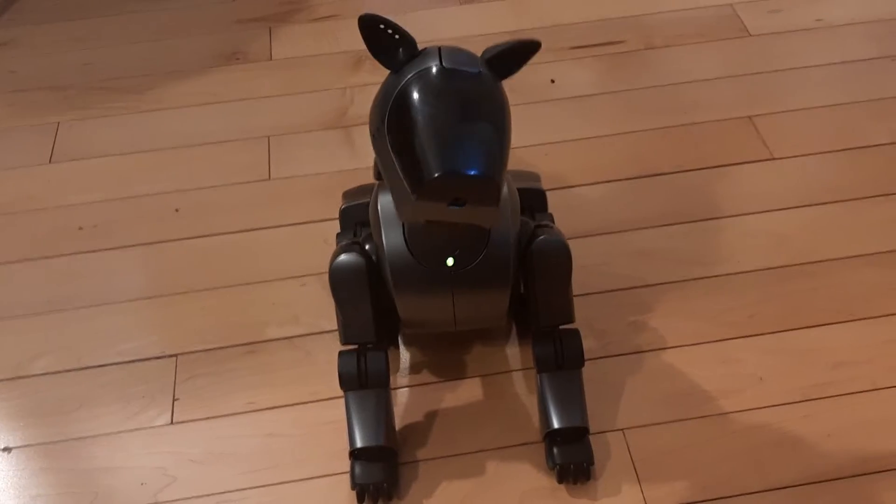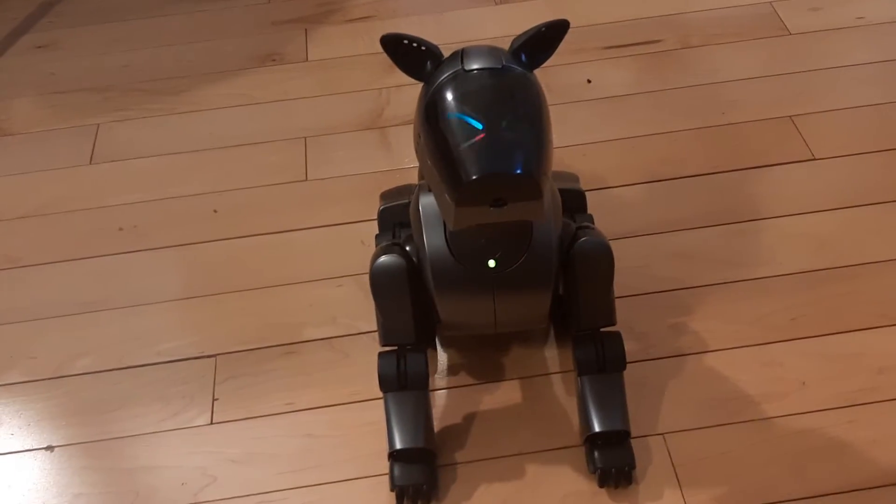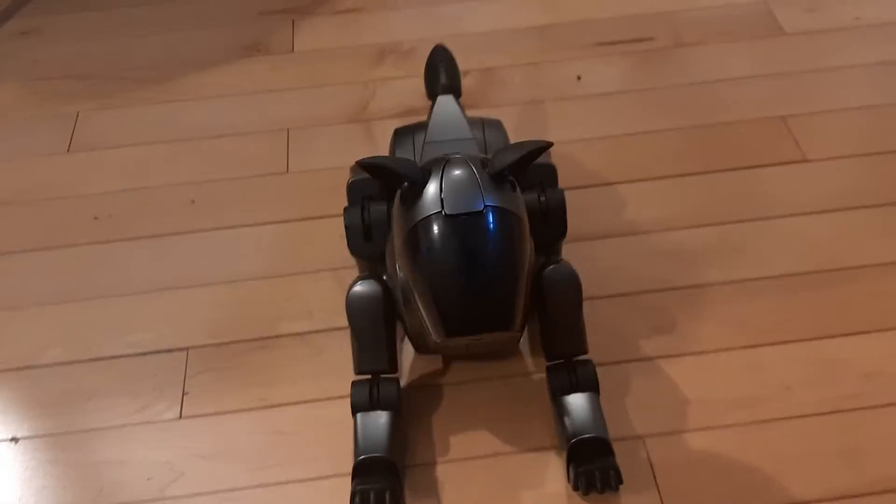I tried putting a super core head on it recently, and it did the same thing, even if that head doesn't jitter usually.